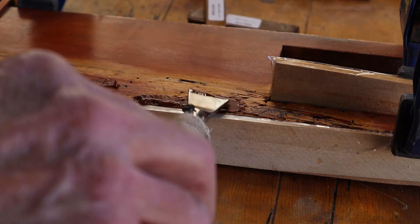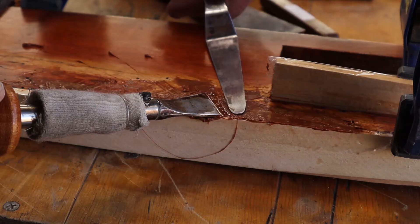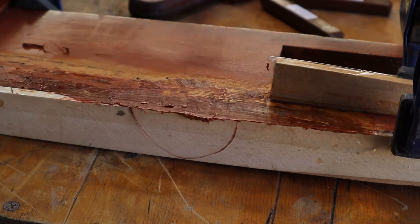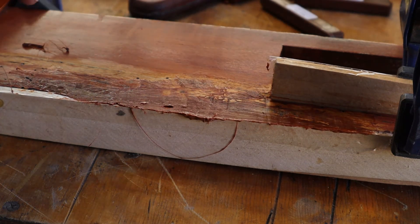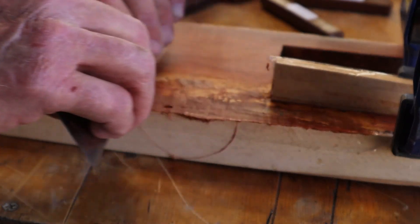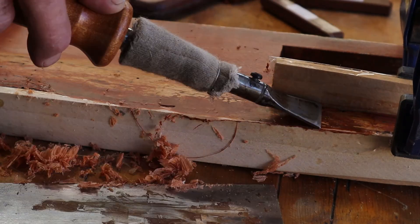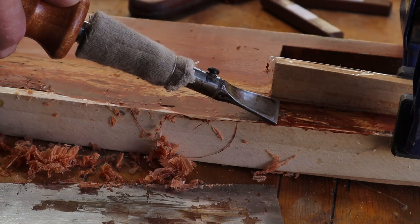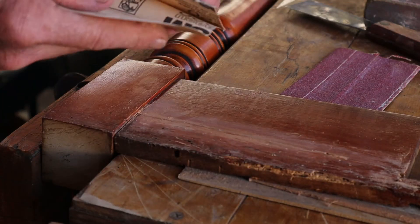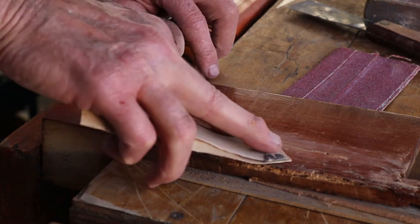Here we're melting some shellac fill because the top edge was just completely missing, so I made a dam there out of a shingle and some packing tape on the backside so it wouldn't stick. After this fill stick instantly dries I'm dragging it off and then sanding it, and I'll probably have to go over that again in order to get that corner right.